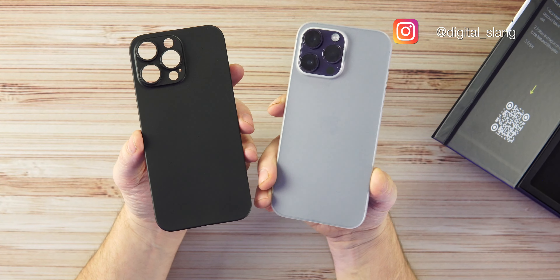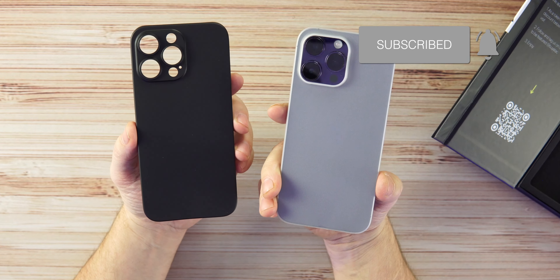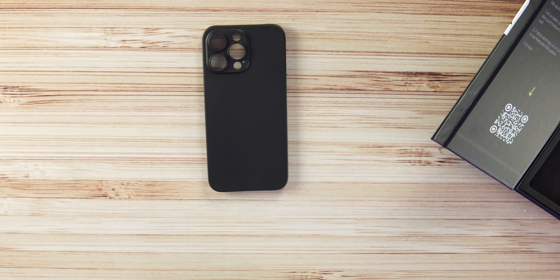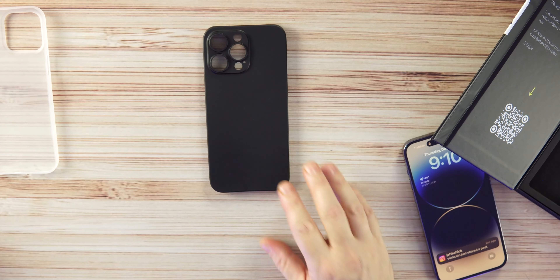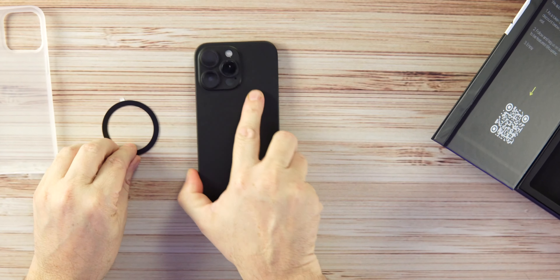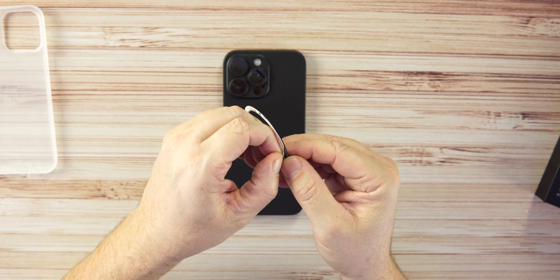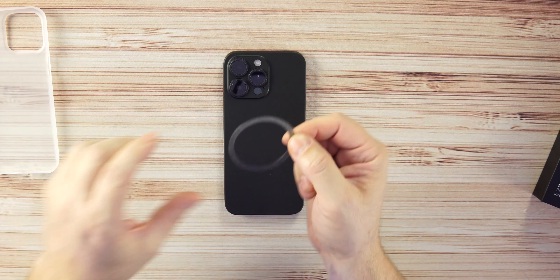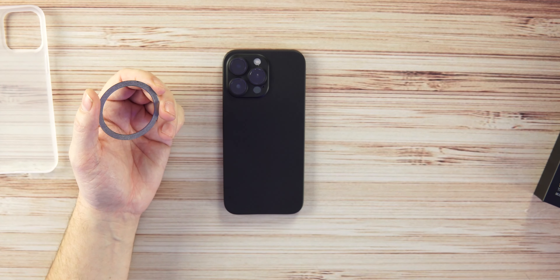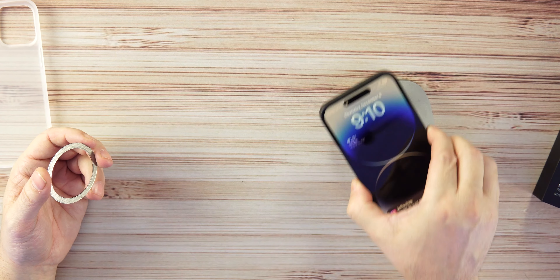This is a plastic case, $29 for the 2.0, coming in four different colorways. On the sides we have cutouts for all the buttons, the speakers, the mute switch, and volume up and down. There are precise cutouts for the camera lenses with a slight raised lip over the lenses — always a good thing — and a slight raised lip on the front as well. It's a very precise fit.